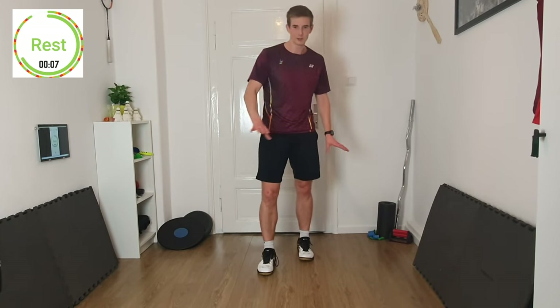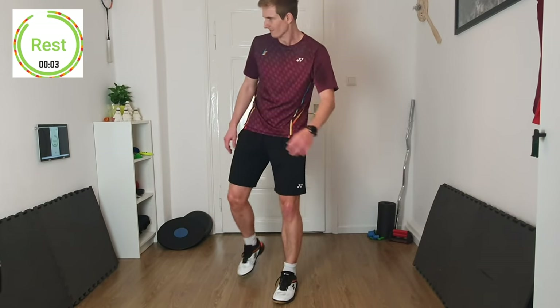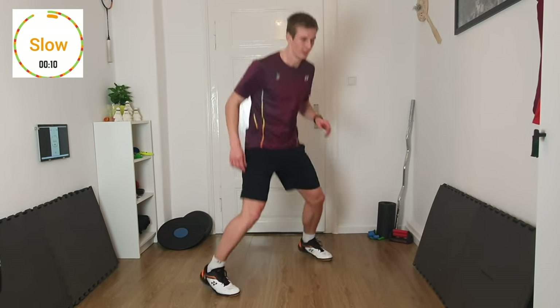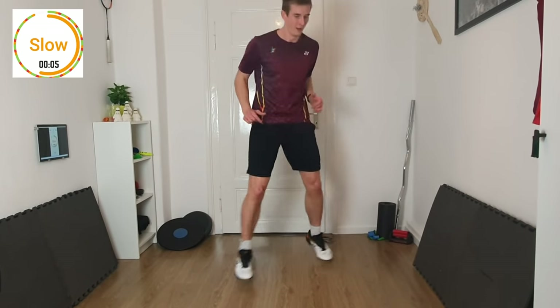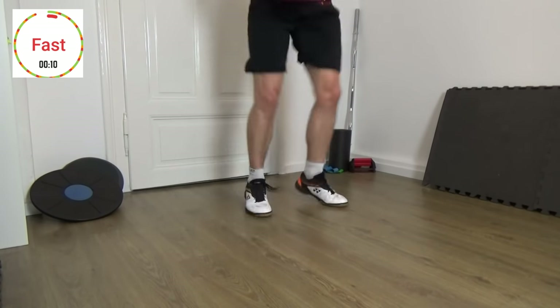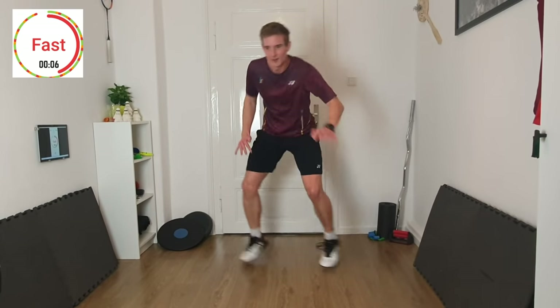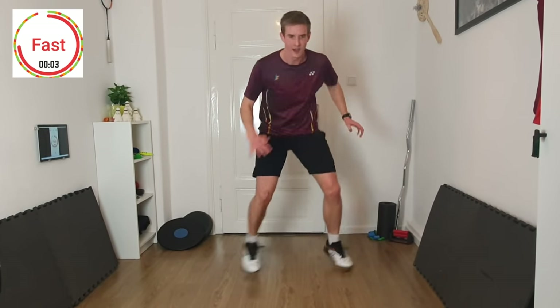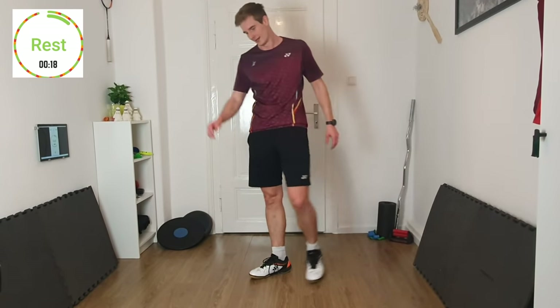Do it as fast as you can with a good rhythm — don't lose the pattern with your feet. 3, 2, 1 — slow. 3, 2, 1 — fast. 3, 2, 1 — rest. One more time.